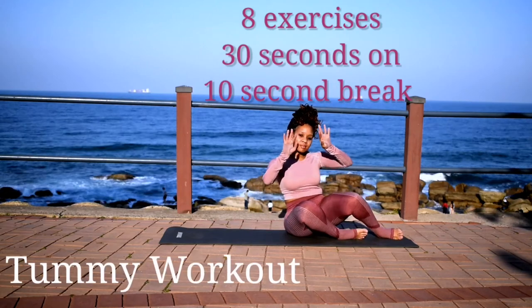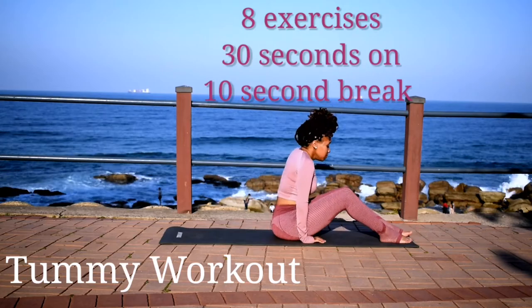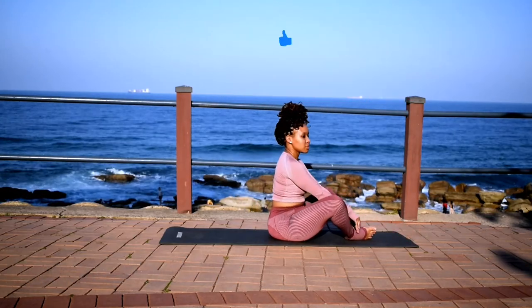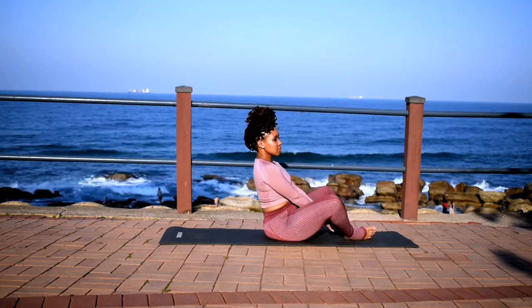Hi guys, welcome or welcome back to my channel. Today we're doing a tummy workout — 8 exercises, 30 seconds of work with a 10 second break in between. Please remember to like this video, it really helps my channel grow.